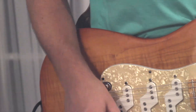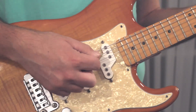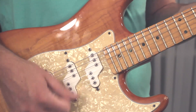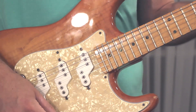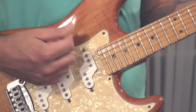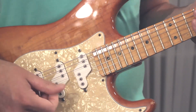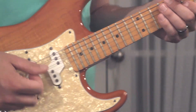Let me drop this camera down so you can look at what my right hand is doing. You can tell you have to play it hard enough to get the right intensity to get that tone.